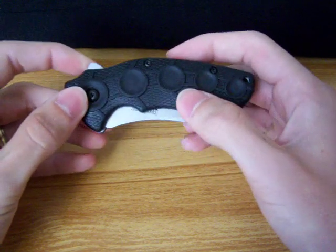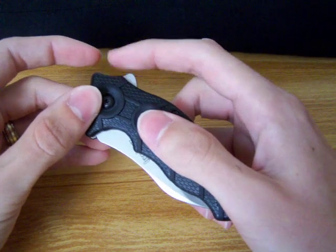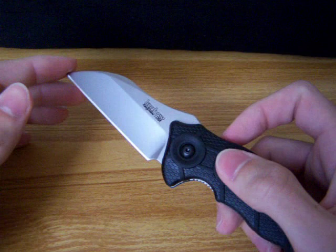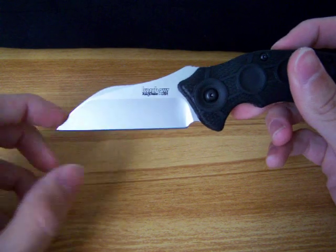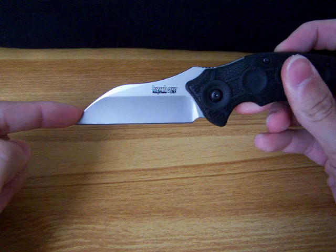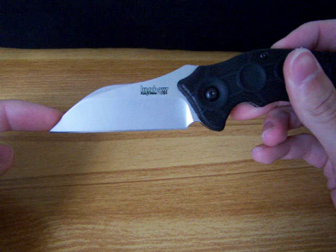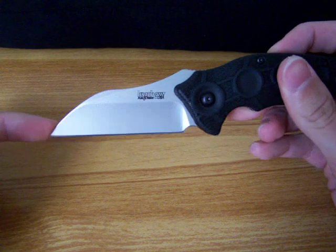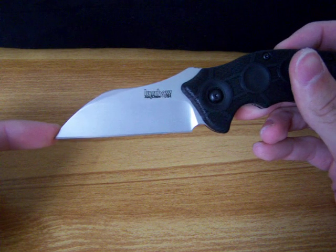This has Ken Onion's Speed Safe Assisted Opening, and it's deployed with a little flipper on the back. And it's fast as heck. But if you look at the blade, the blade is parallel with any surface that you're using it with — it's very flat. And then the spine of the blade is what curves. It's a 3-inch blade, with the Sandvik 13C26 steel, just like the Blackout.